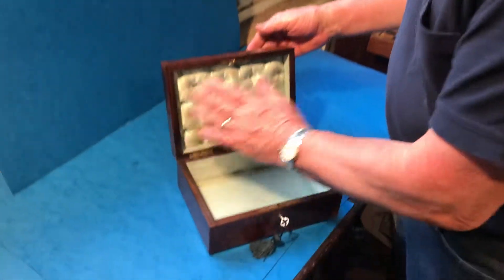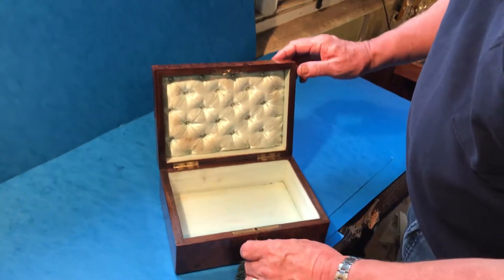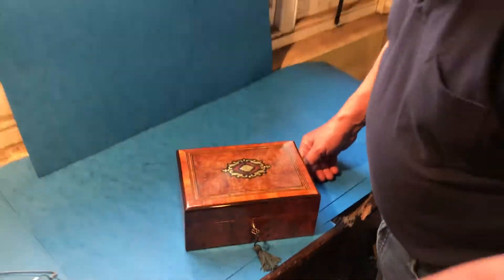Working lock and key. Original with the quilted back and silk base. A lovely little jewellery box for someone. Thank you very much.